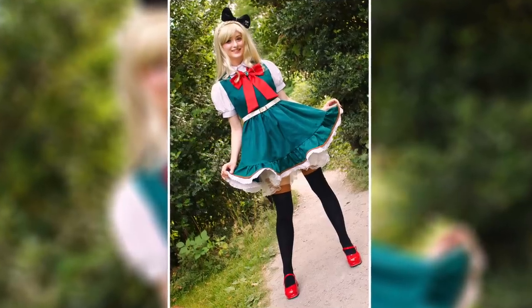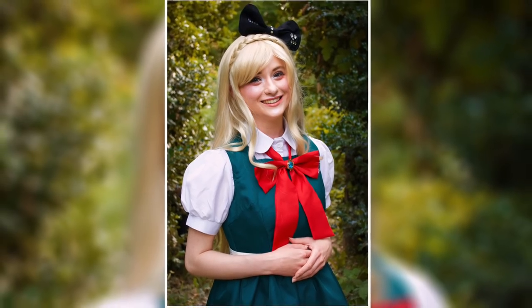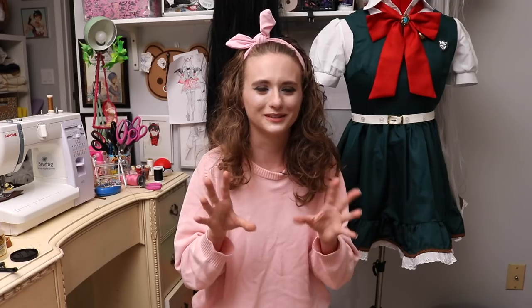I just felt so happy cosplaying Sonia. I feel like she is such a good fit for me — we're both preps who love creepy things, so she felt very comfortable for me to cosplay. I felt really comfortable, I felt really pretty, I felt really cute, I felt really confident. That's everything you want in a cosplay, so it was really good.